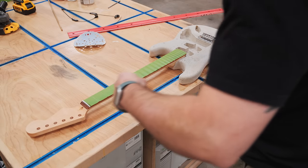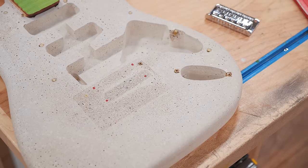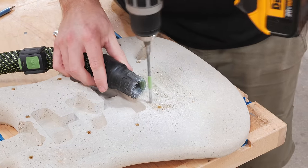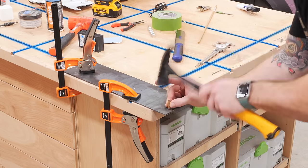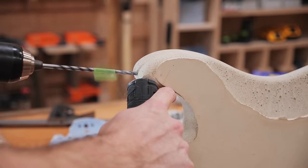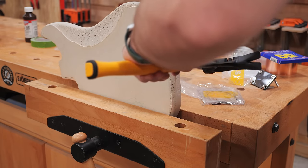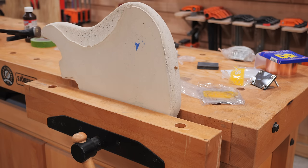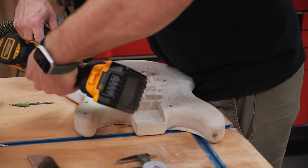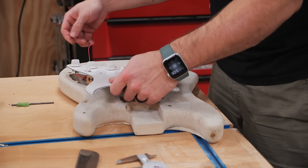Next I needed to locate the hardtail bridge, which I chose to replace the tremolo bridge that came with this kit. To add a little more strength here I bumped back up to the larger masonry bit for these holes so I could use larger dowels, and I also made sure to drill the holes deep enough so the screws could be driven to full depth. I created more dowels using my homemade dowel plate and then epoxied them in place with more 5-minute epoxy. The last two mounting locations were for the strap buttons — I repeated the same process using the larger drill bit since these strap buttons would be supporting the pretty sizable weight of this guitar. The last hole to drill was a simple through hole between the electronics cavity and the input jack cavity, which just allows the wires to run to the jack.